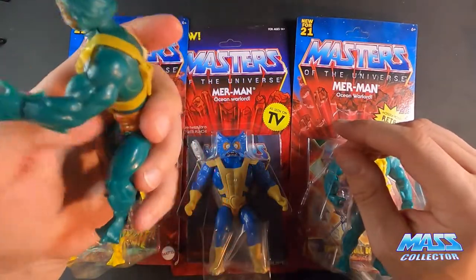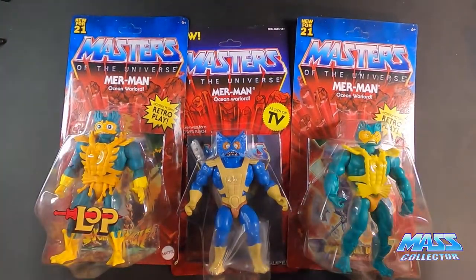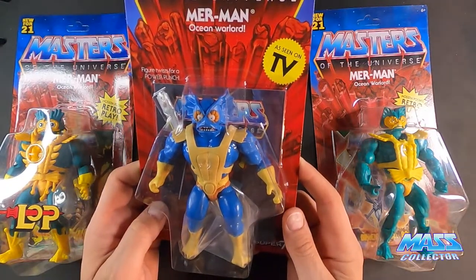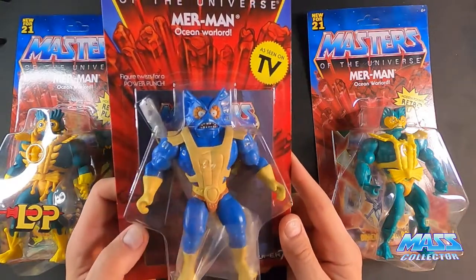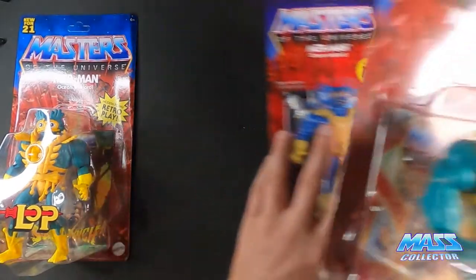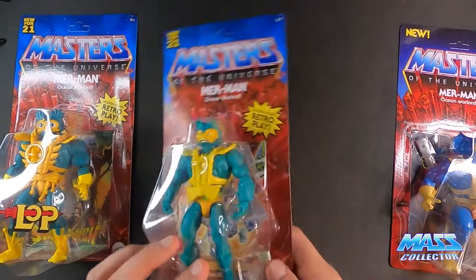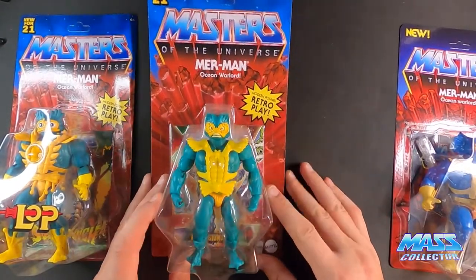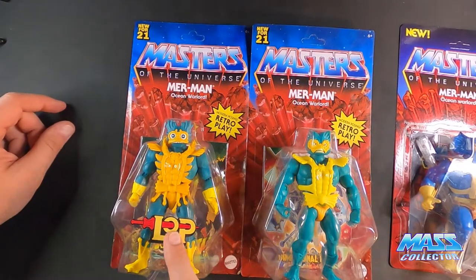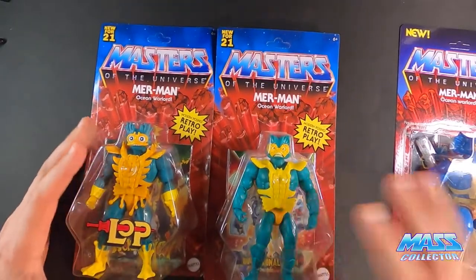So that's the OG version. I still have all my characters from when I was a kid — I was such a hoarder. Then we have the Super Seven version, which is modeled after the filmation, so filmation colors, head sculpts, feet, arms, armor and everything like that. We have the Origins version right here, which came out first — I think it was the third wave. And then we also have the other Origins, the Lords of Power version. That's what LLP means on this sticker right here. So we got three figures to open up.